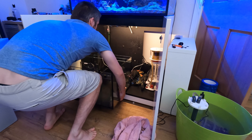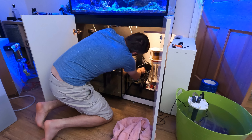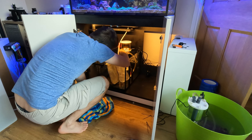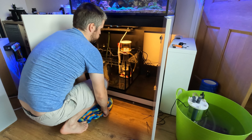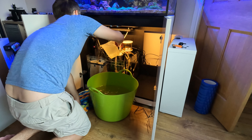So how do I feel about the whole sequence of events? Well, a bit mixed to be honest. I'm pretty frustrated that the sump leaked in the first place, and could have done without the rigmarole of a midweek sump swap. The whole sump swap did lead to some relatively minor destabilisation in the tank, just due to having to reset up a lot of the equipment, but I'll talk more about that in a future video.